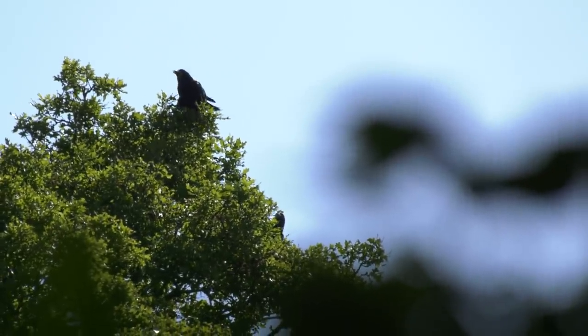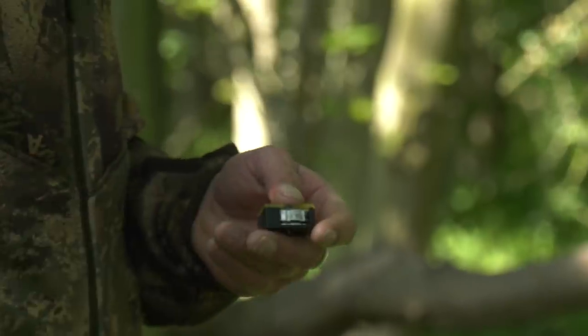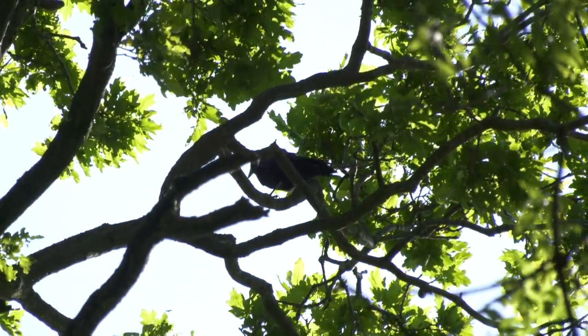If you want four and twenty blackbirds baked in a pie, timing is everything. We're not talking time in the oven for the perfect crust. We're talking the moment the young rooks, which supply the filling, are sitting pretty on the branches and not on the wing.